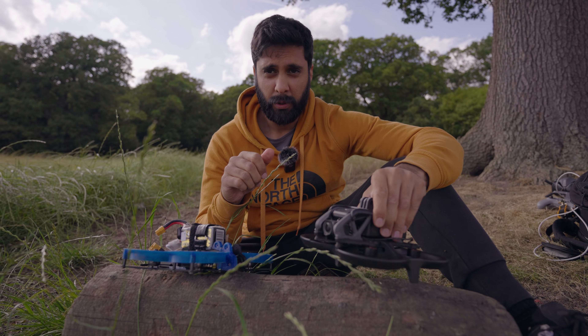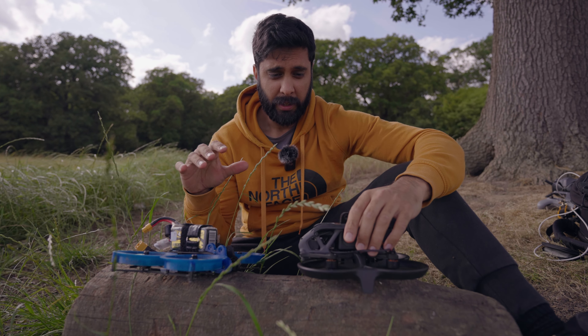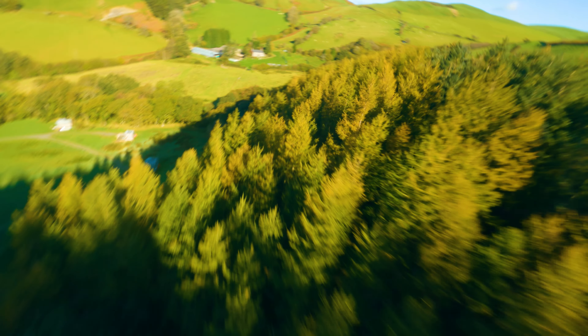Is the DJI Avata durable? I was actually flying my Avata up in an abandoned castle and I crashed full force into a wooden beam, and the ducts protected the drone amazingly well. As I predicted before, the hard plastic ducts can definitely withstand a crash. So yeah, it's one of the most durable, if not the most durable, drone I've ever used — a definite massive plus when it comes to durability.